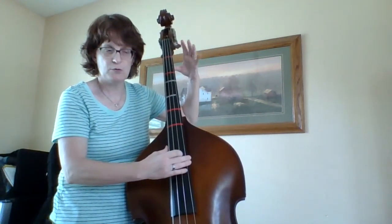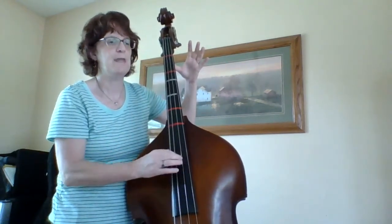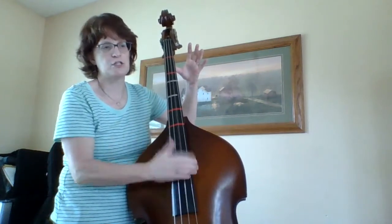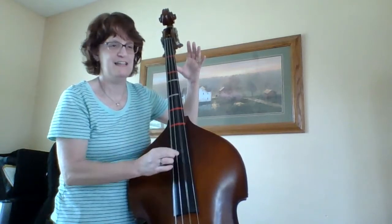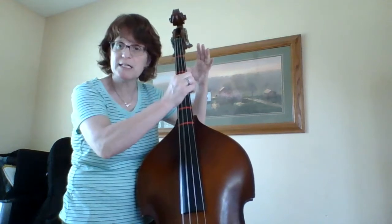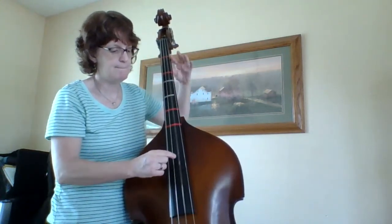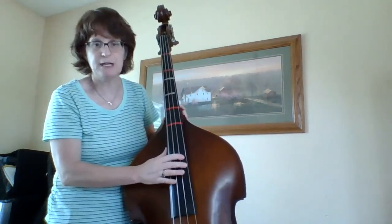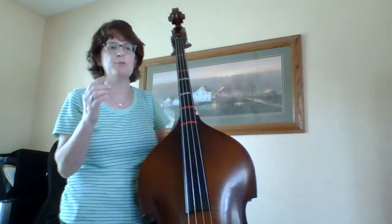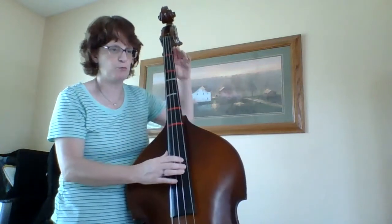Here I have notes in a row, but they're all D's and A's so it's a little bit easier. Just don't get lost — that's your main goal. I have a D there because I'm going back to measure one. See, I have a repeat sign. So here's measure 16, here's measure one, rest. That's where people get off a lot of times.